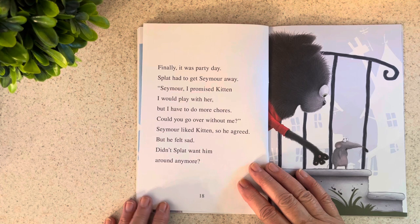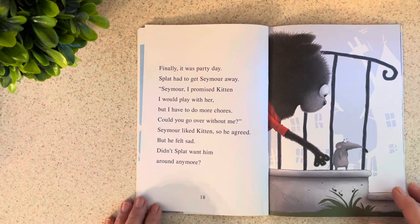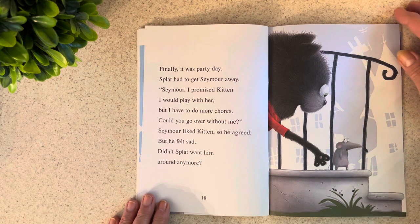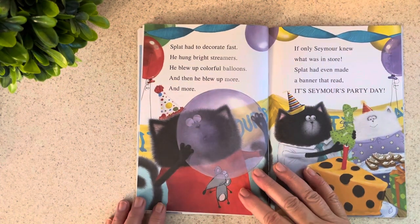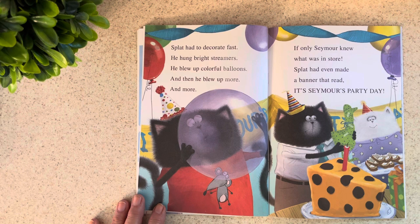Finally, it was party day. Splat had to get Seymour away. "Seymour, I promised Kitten I would play with her, but I have to do more chores. Could you go over without me?" Seymour liked Kitten, so he agreed, but he felt sad. Didn't Splat want him around anymore? Splat had to decorate fast. He hung bright streamers, blew up colorful balloons, and then more and more. If only Seymour knew what was in store.